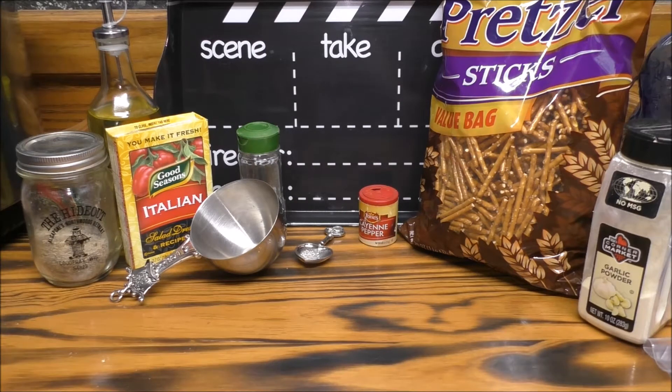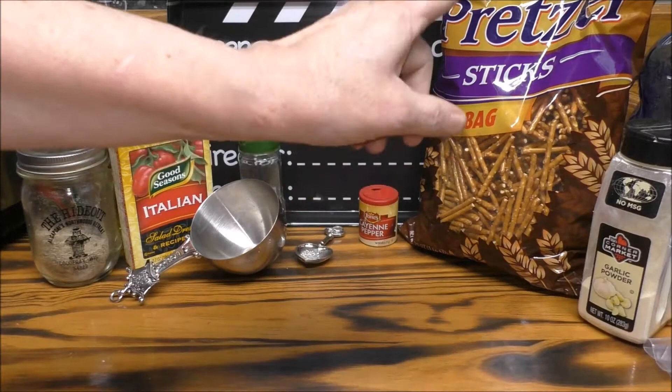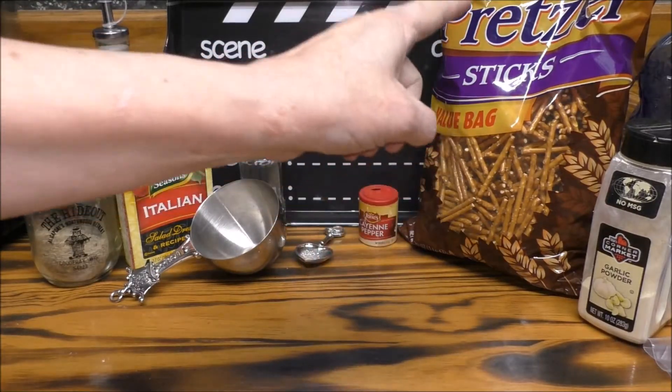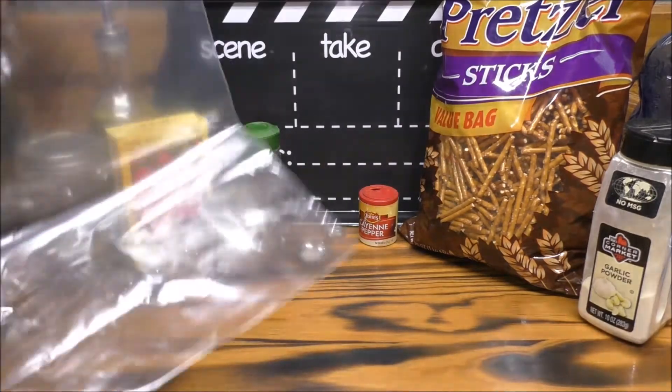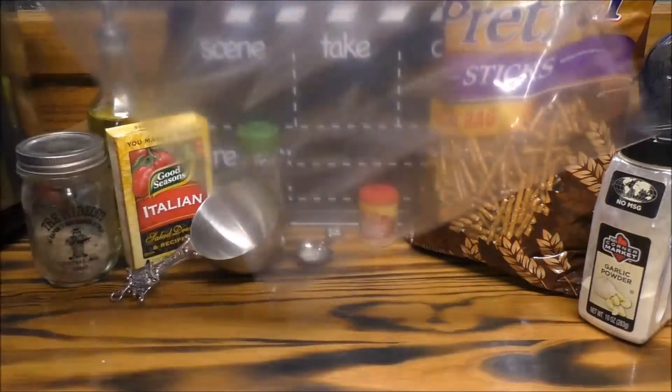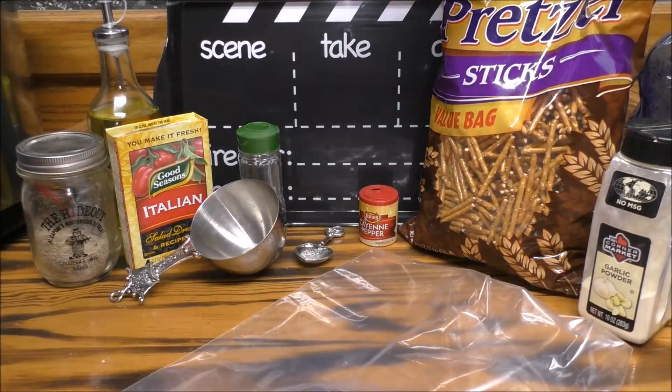So let's go ahead and get started. What you're gonna be needing is a regular-sized bag of pretzels. I don't have the regular size — I have a value bag, so I would be using half of this bag. With that being said, you're gonna want to put half that bag of pretzels in a ziploc bag. I'm gonna go ahead and do that.